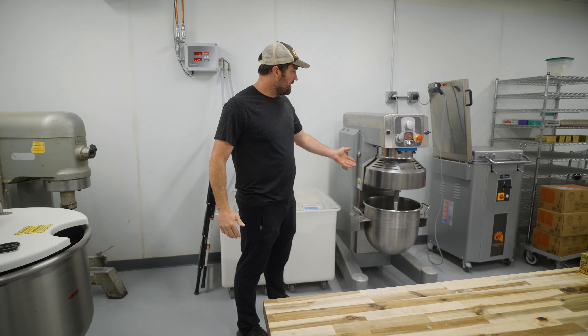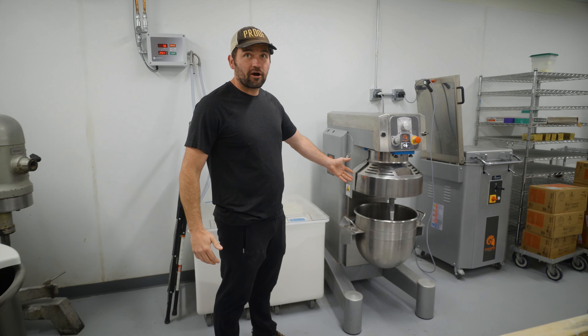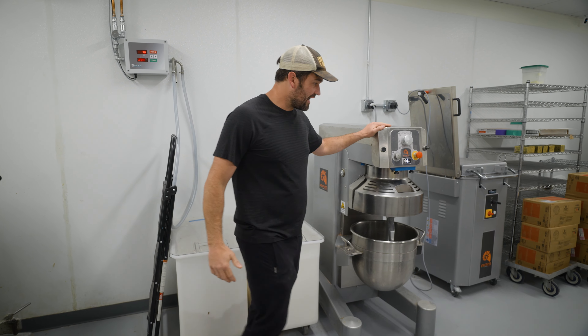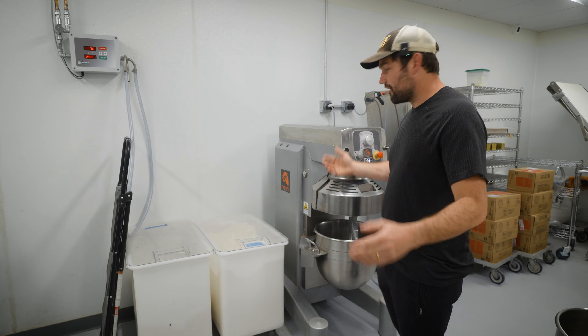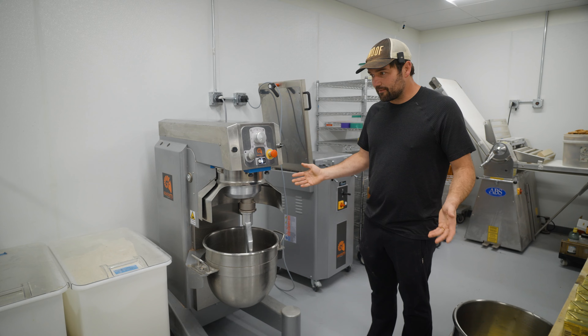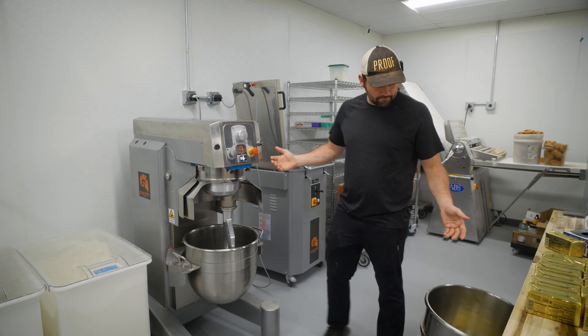This is actually a mixer that we pulled from our Litchfield Park location when we took that spot over. We finally have it up and running, so it's joining our fleet of mixers here. It's a RAM model, and what's neat about it is it actually has two different bowls.